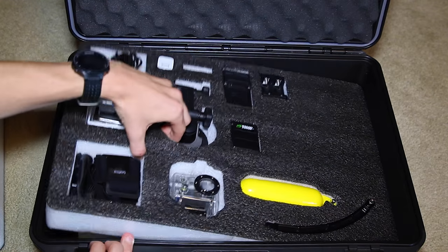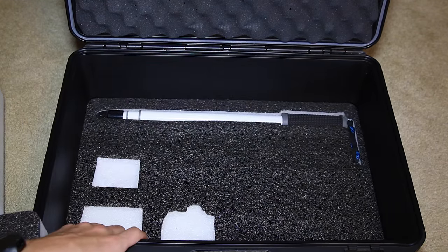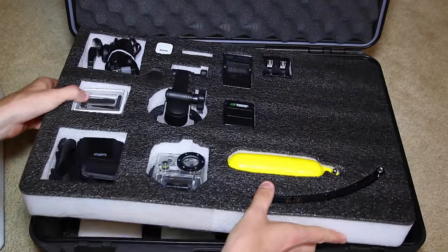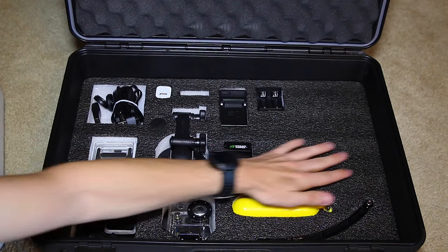On the very bottom layer I just have my GoPole — I believe it's a 36-inch extension pole. That's pretty much it for the case. I have a little bit of room for expansion in the corner for down the road, but otherwise I'm starting to fill it out.